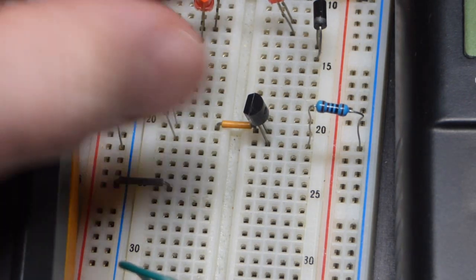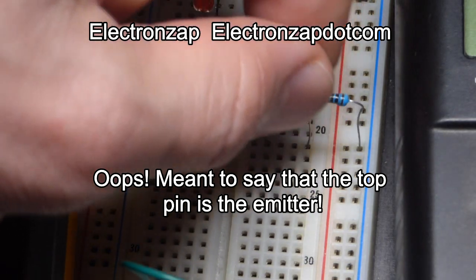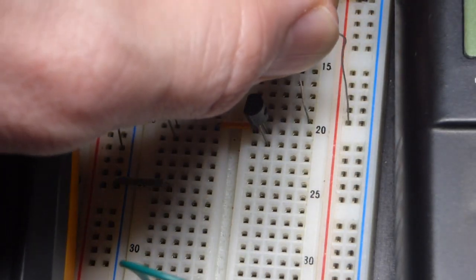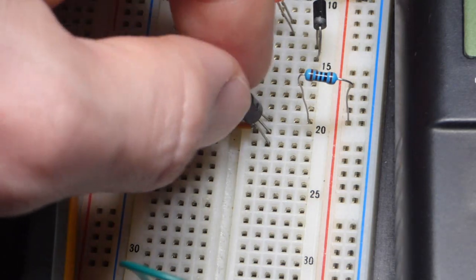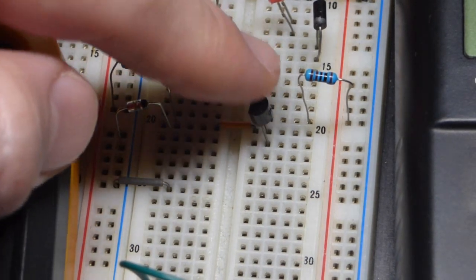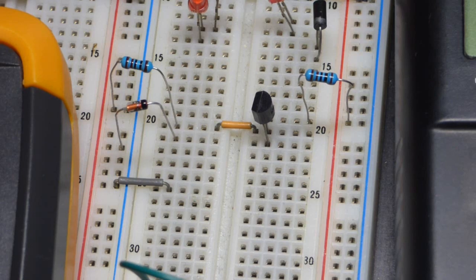We're using the 2N3906 now, so it's turned the other way — its collector is up here, whereas with the NPN transistor I had it down there. We'll take this 1 kilo-ohm resistor and move it to the emitter up there. Notice it was at the negative rail for the NPN transistor; it's going to the positive rail for the PNP transistor. Polarities are opposite — you can make any circuit with a PNP that you made with an NPN, but polarities are opposite.